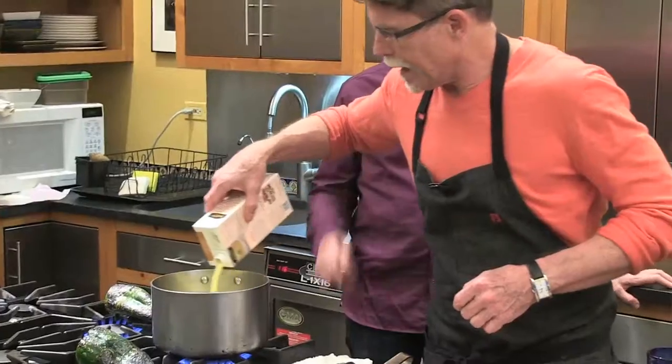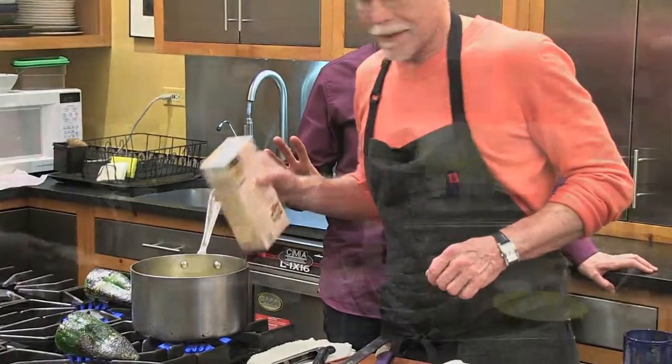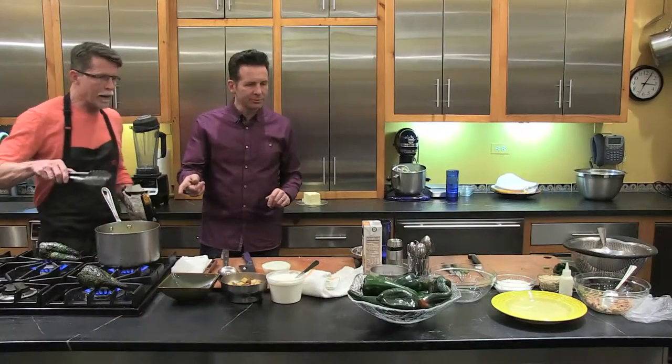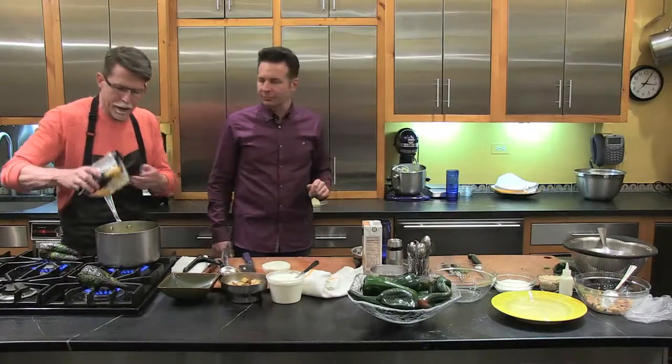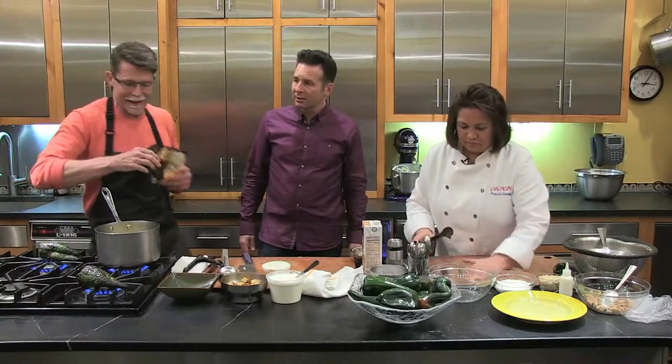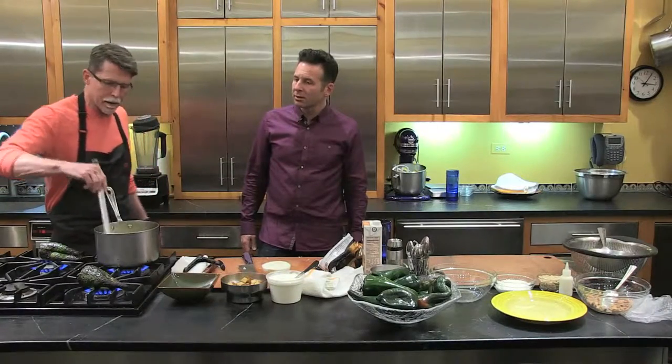Rick is adding some chicken stock — just right out of the box, about a half quart, a couple of cups — to the onions and butter. Now he's putting in some frozen corn. This is what it would be like cooking at home unless it was corn season, in which case he'd go to the farmers market.